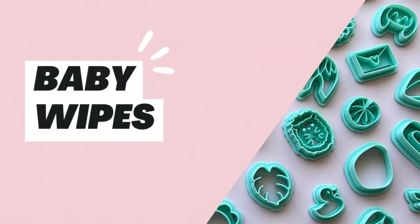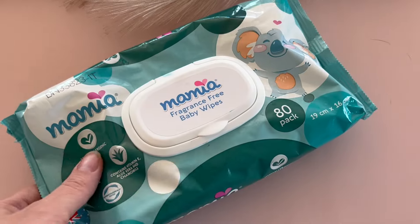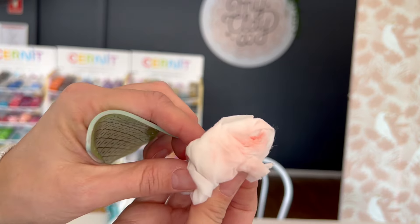Another one I wanted to mention is baby wipes. Not quite a tool, but I use them every single making session. There's something quite magical in baby wipes that just makes the clay melt off your hands in a way that water doesn't. They're also fantastic for cleaning your tools — just give them a wipe and they're clean and ready to go again.